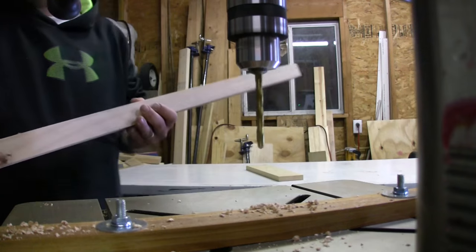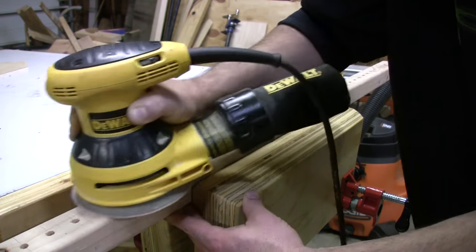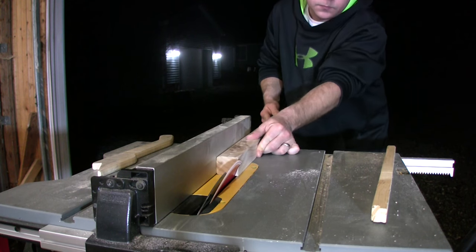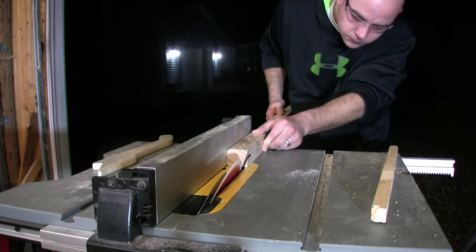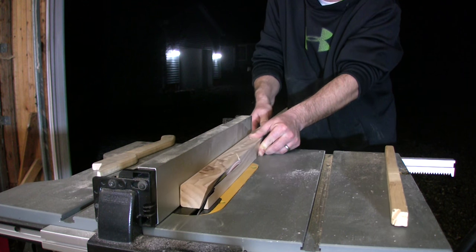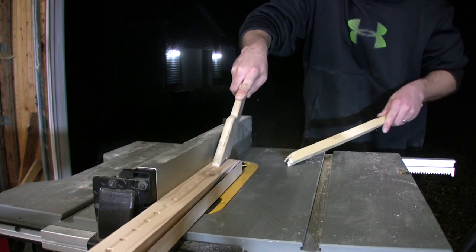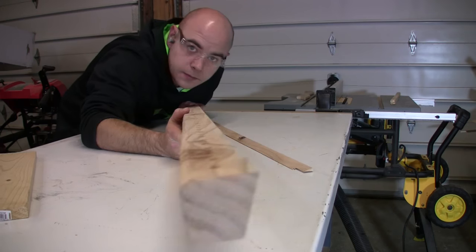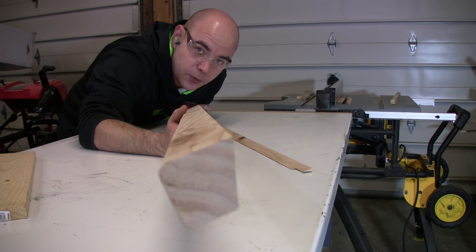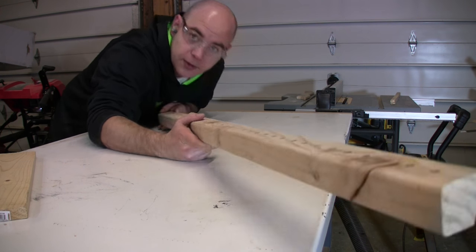I'm going to go with this. Alright, so that's what it's going to look like. I roughly had that set at 20 degrees on the table saw.